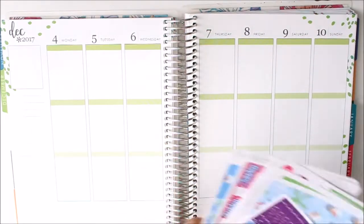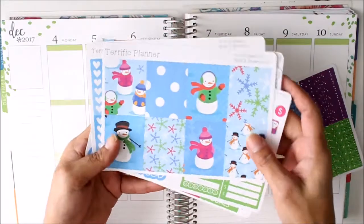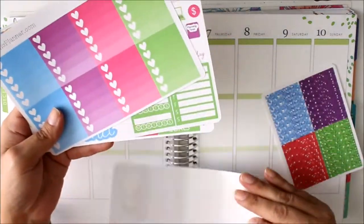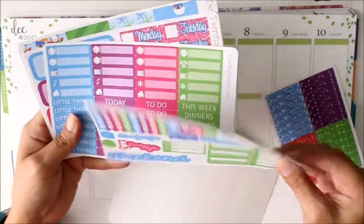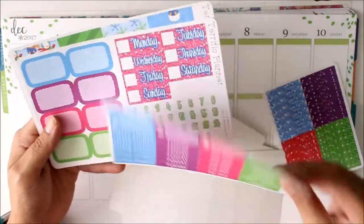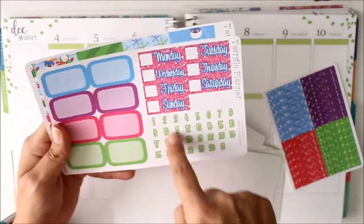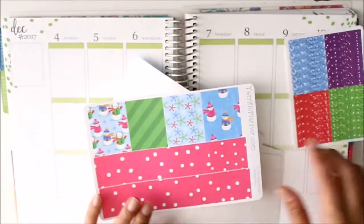I am going to be using my Do You Want to Build a Snowman kit — it's this one here. Littles and headers, half boxes and date covers and your washi sheet and then like always glitter headers.